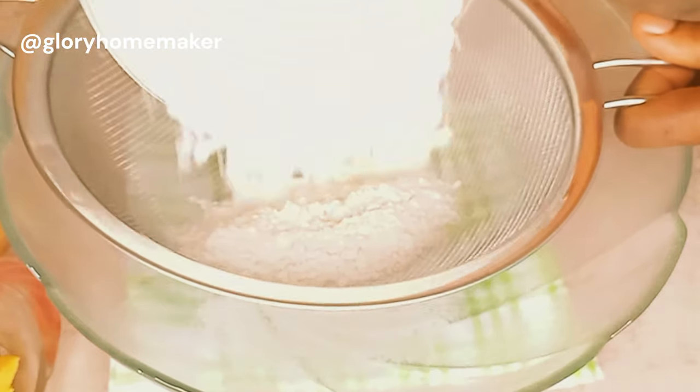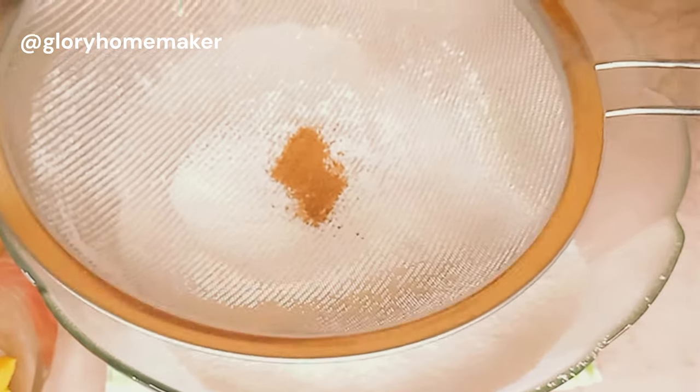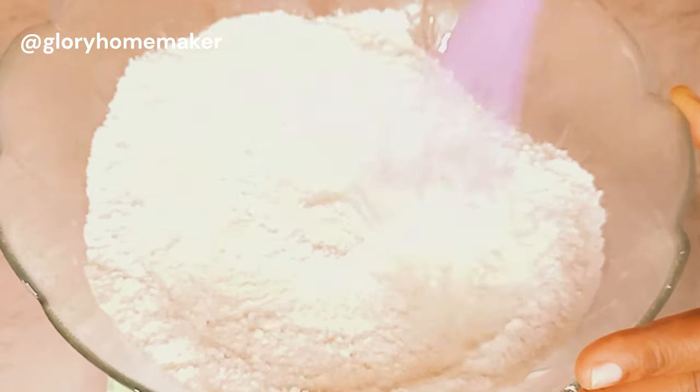I'll sift in the flour — this is three cups of all-purpose flour. I'll sift in a quarter teaspoon of nutmeg powder, which will give some flavor. One teaspoon of baking powder, one teaspoon of salt, three tablespoons of sugar — you can add more if you want it extra sweet. Two tablespoons of powdered milk, though you can also use liquid milk. I'll mix all this together to combine properly.